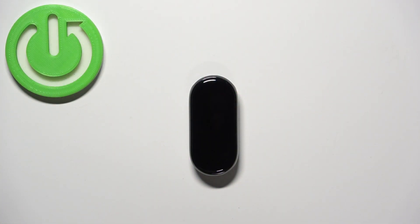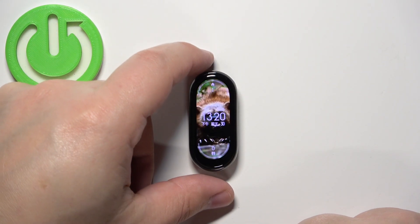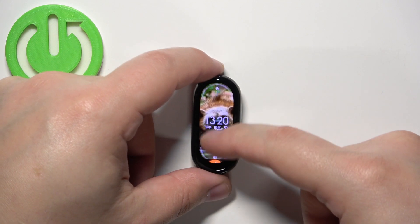First thing we need to do is to wake up the screen on our SmartBand, and you can do it by tapping on the screen. After you wake up the screen you can swipe up from the bottom of the screen to open the menu.